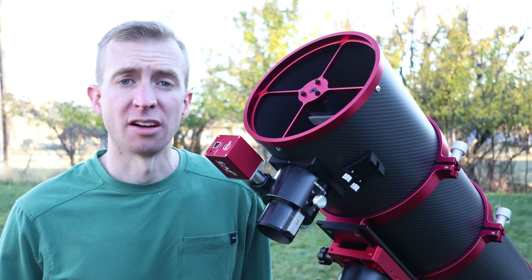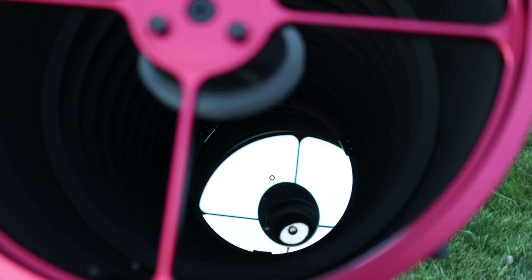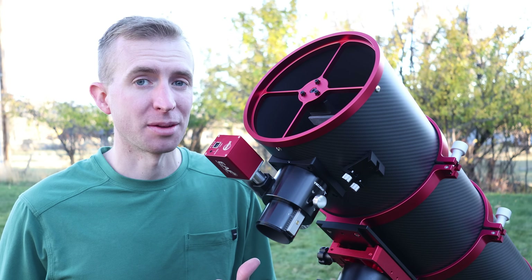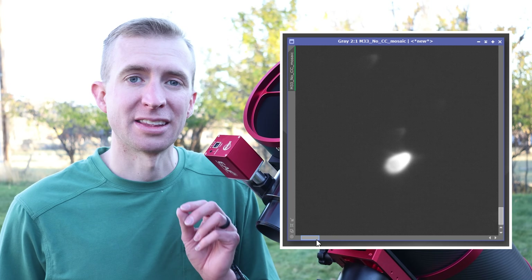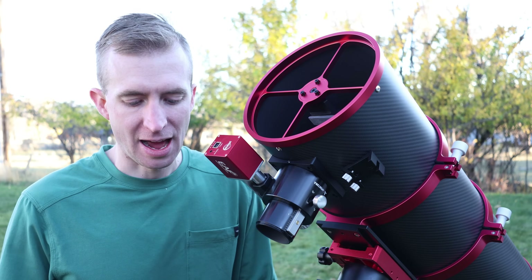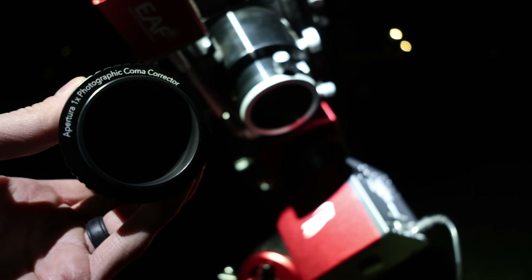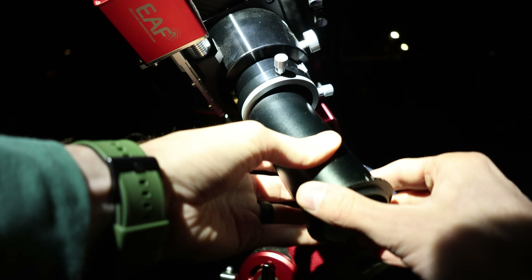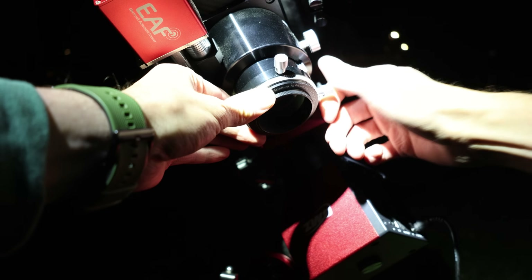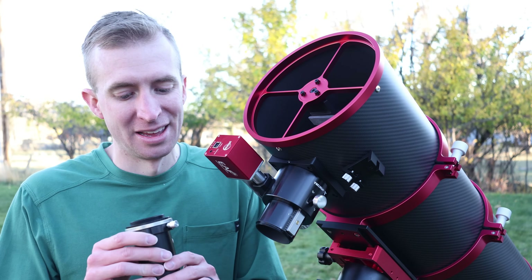The primary mirror is made of borosilicate glass with 96% enhanced aluminum coatings and a silicon dioxide overcoat for protection. Just like typical Newtonians, it is a parabolic mirror, so it's going to have quite a bit of coma — especially at the fast F4. The more aggressive that mirror, the more coma we'll see. So I would highly recommend the Apertura 1x coma corrector. Even with my APS-C size sensor, you get nice round stars out to the edge and get rid of pretty much all the coma. A good coma corrector almost isn't optional on a standard F4 Newtonian — it's pretty much a requirement, in my opinion.